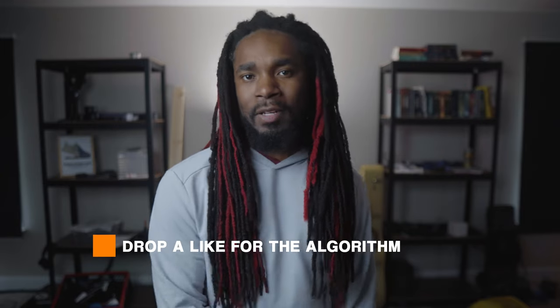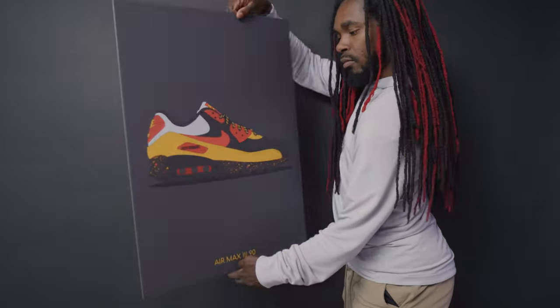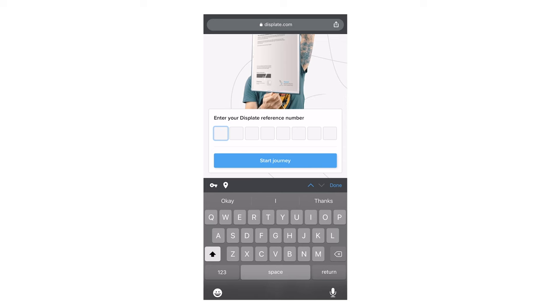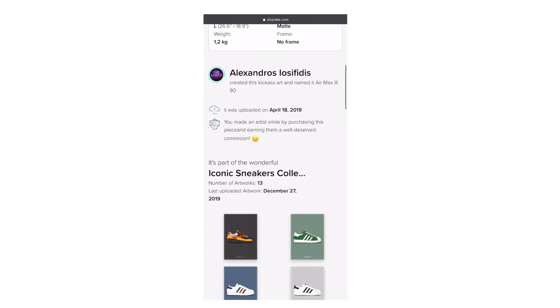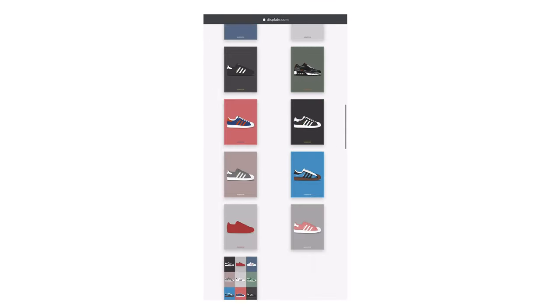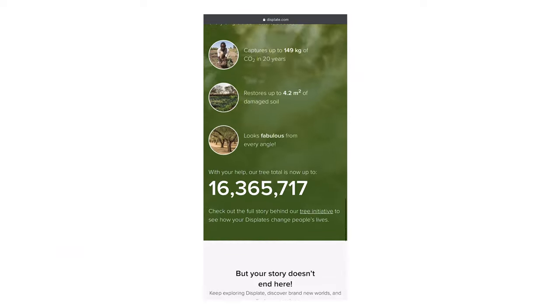I would assume that the matte finish wouldn't be as reflective as the gloss finish — because one's matte and one's gloss. One cool thing is there's a QR code on the back that will take you to a page showing extra details about your display, like the color palette, the name of the artist, and even the day it was printed. If you want to access these details in the future, you either save that code or save the website.